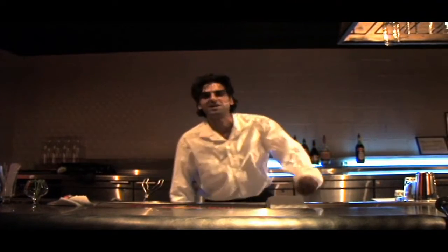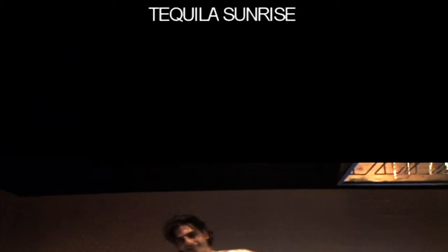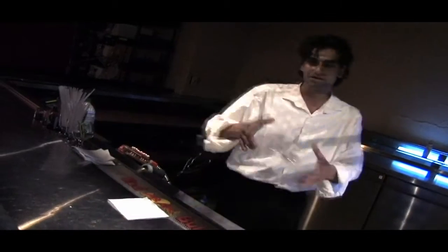Welcome to bartending.com speaking about Philadelphia. Today we're going to make a tequila sunrise.